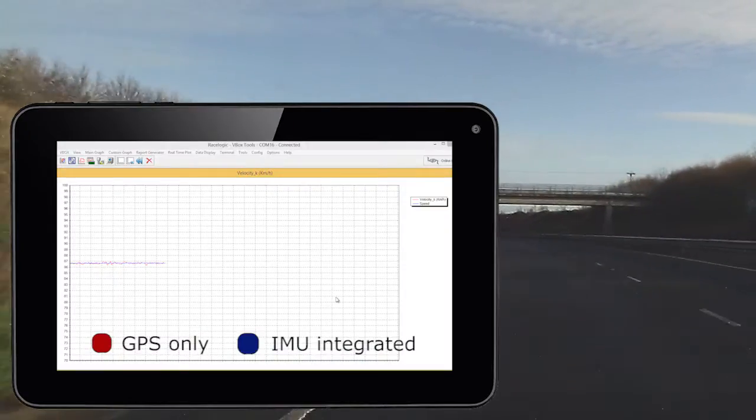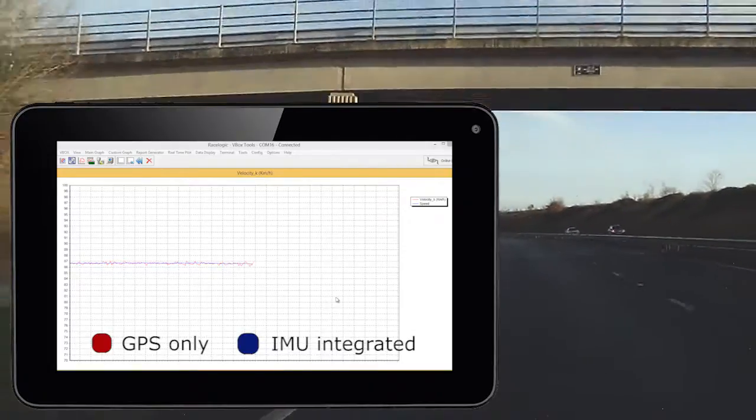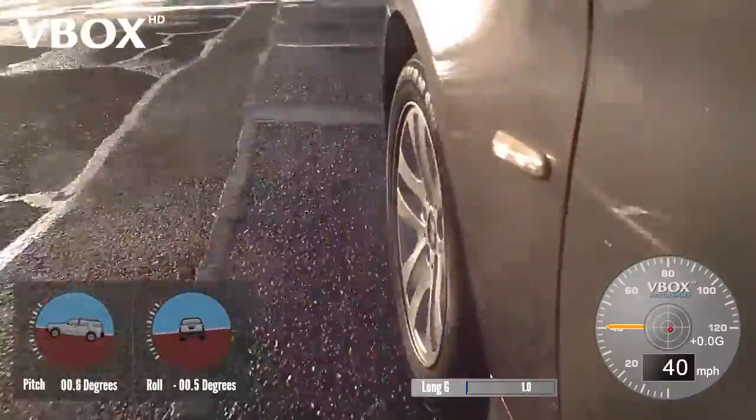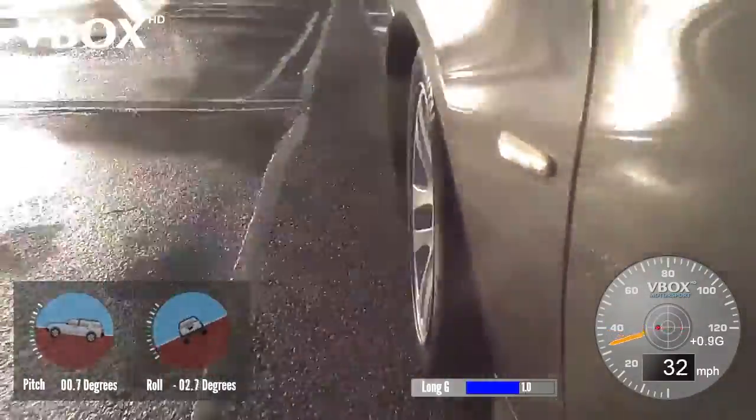The ability to supplement GPS signals with data captured from inertial sensors enables logging of useful data even in areas of poor visibility. Data can be overlaid on HD video to provide a clear indication of the vehicle's attitude.